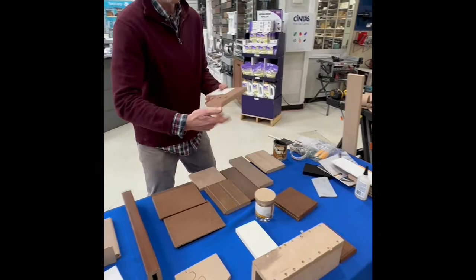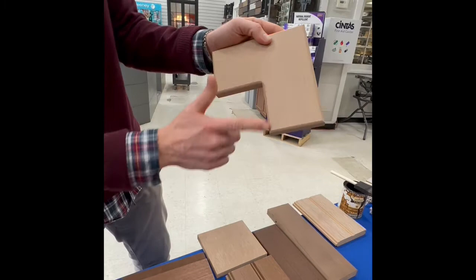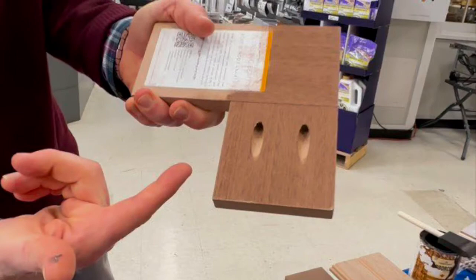Contractors love this product because it has great screw retention. This is not adhered — this is a pocket screw on a simple miter. Notice the sanded edges, but also the screw retention. I'm pulling on this and it's got great screw retention.